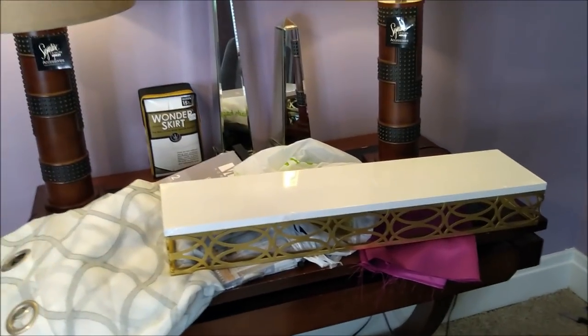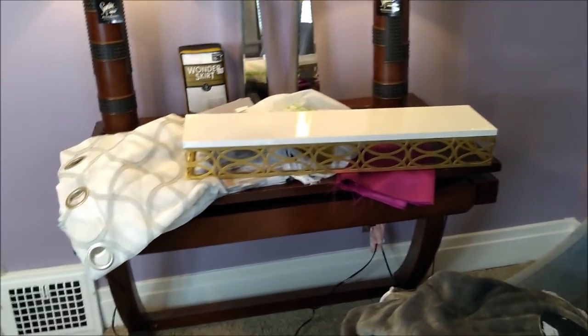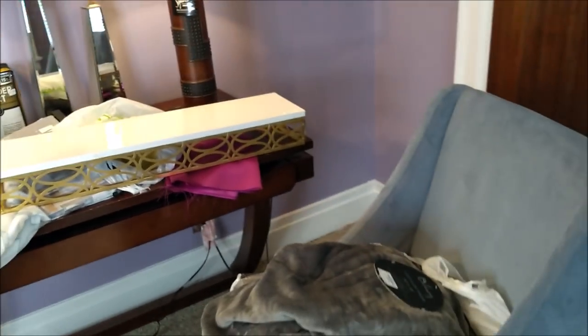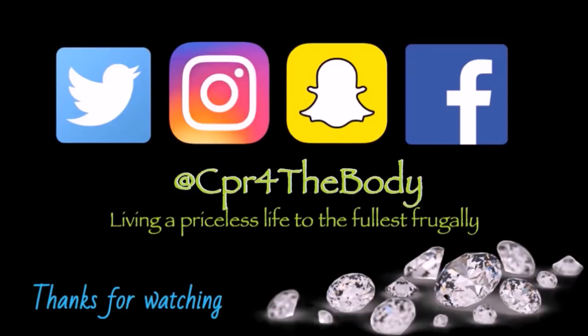Let me go start doing my work — I've got to finish these nightstands, get these cornice boards started so I can hang them up, and get these curtains up so we can move closer to seeing the finished room. I will talk to you guys later. This is where your girl is on social media. I also have another channel — the CPR Vibe channel, link is in the description box — lots of great inspiration and motivation over there. But before you head over, check out these videos. We'll see you next time.